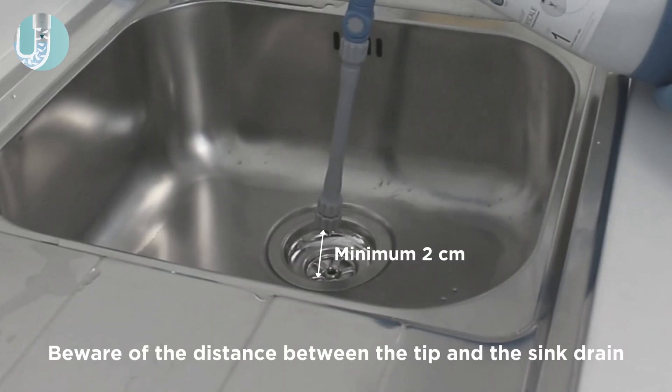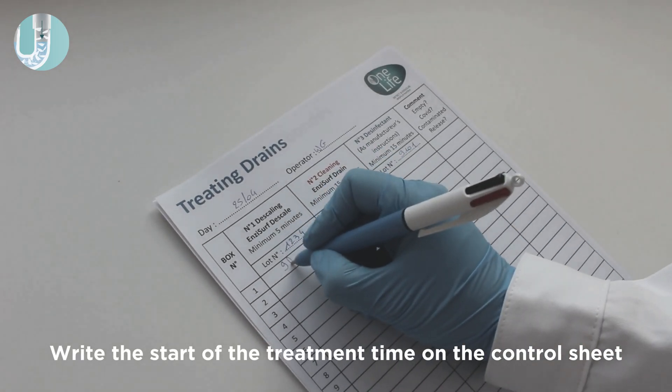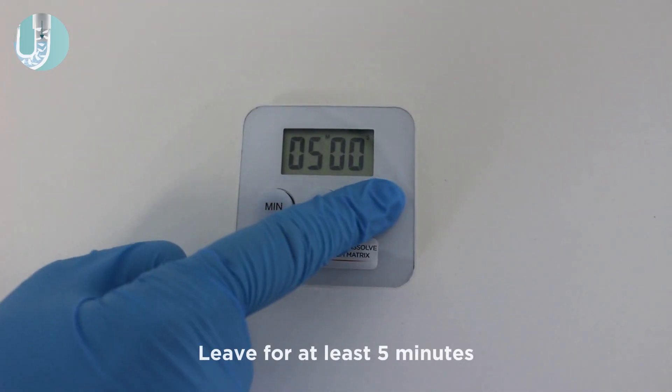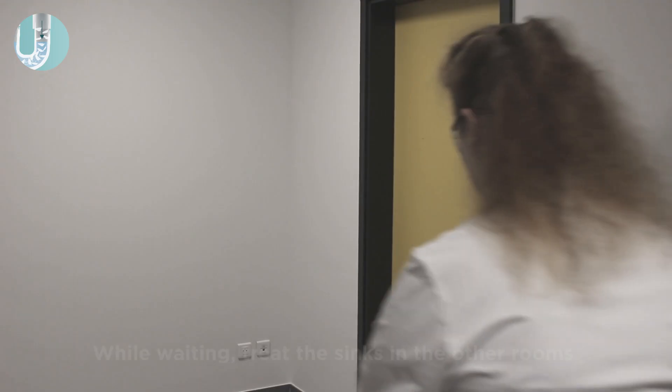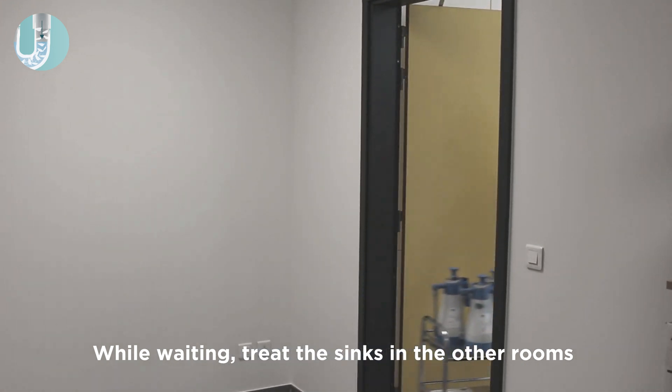Make sure to keep the tip of the sprayer two centimeters away from the sink drain to avoid carry-forward of contaminations. Write the start of the treatment time on the control sheet and leave for at least five minutes. While waiting for the treatment to have its effect, treat the sinks in the other rooms.